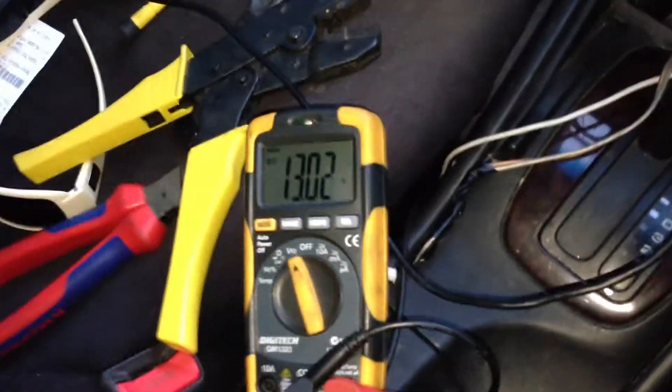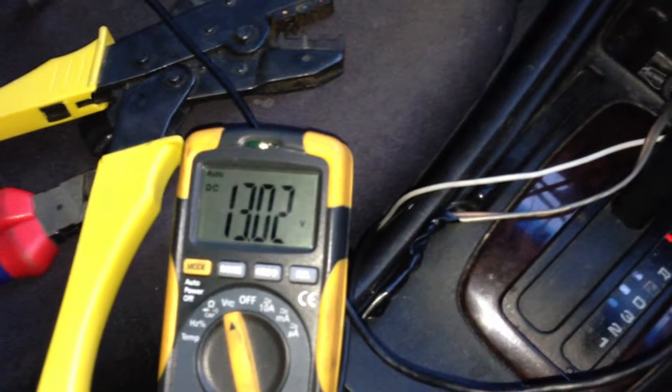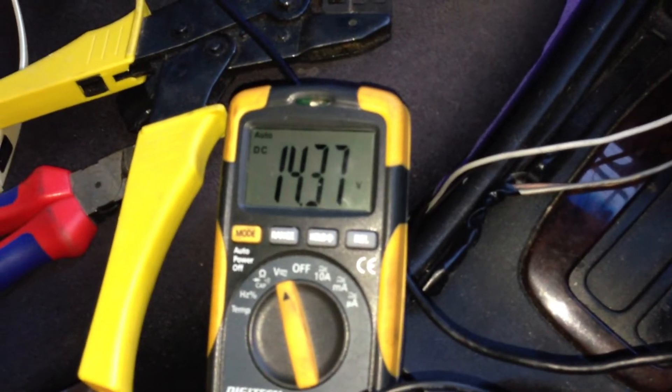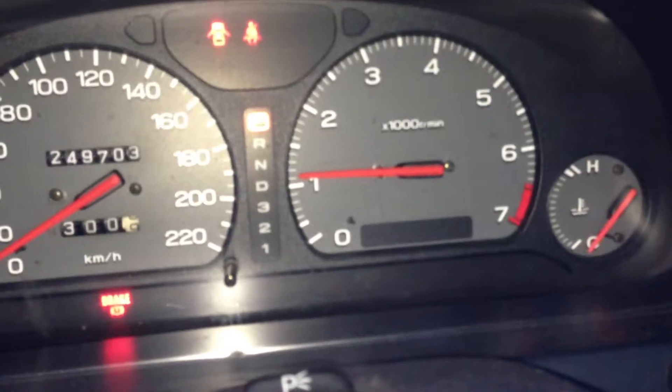Alright, what's up guys, a quick little video here. I want to show you a wiring mod I've just done. I've got a little switch here — currently the car is off obviously. The battery is resting at 13 volts, so I'll start the car. 14.4 from a cold start, idling high because obviously it's cold.